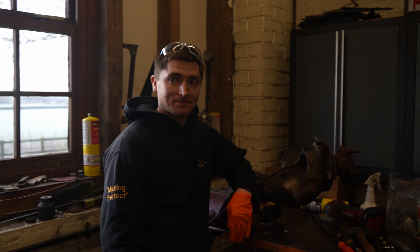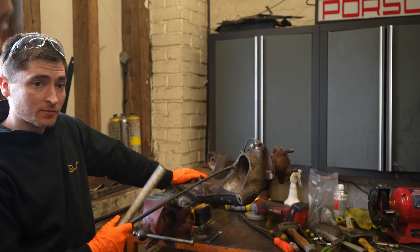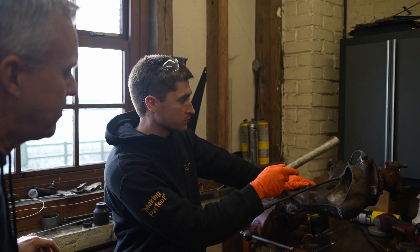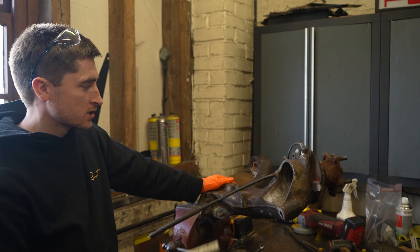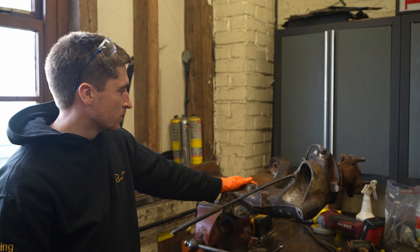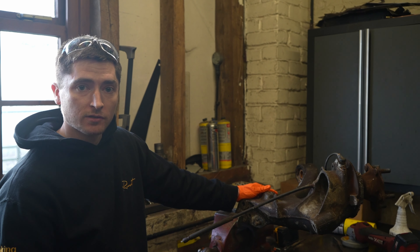Hey Jamie, what are you working on this morning? This is from the 964 — this is one of the rear arms. I'm stripping everything down: wheel hubs will be coming out, wheel bearings, sensors — everything will be stripped including the bushes before it's sent away for cleaning. When it comes back it'll be nice and shiny, like new, and then we can build it up with new bushes and bearings, ready to go on the car when it's finished.